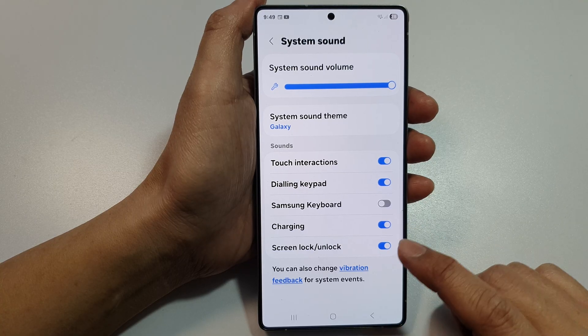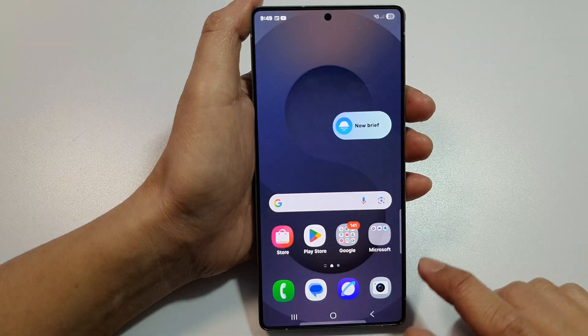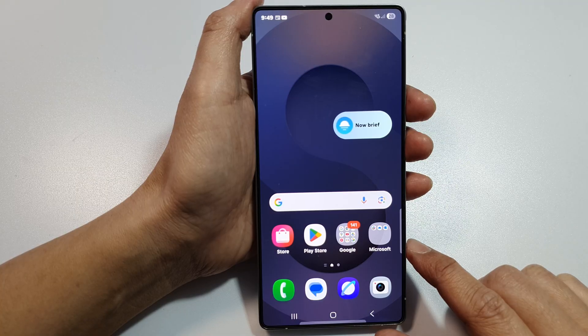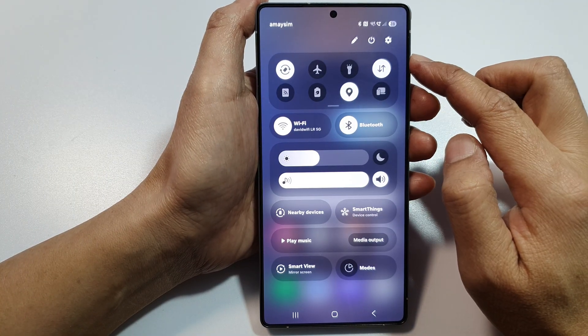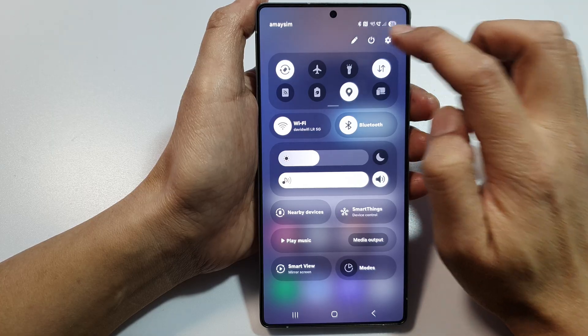First, tap on the home button to return back to the home screen. Then on the home screen, swipe down at the top to open up quick settings. From here, tap on the settings icon.